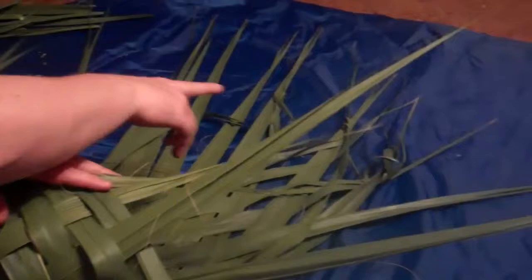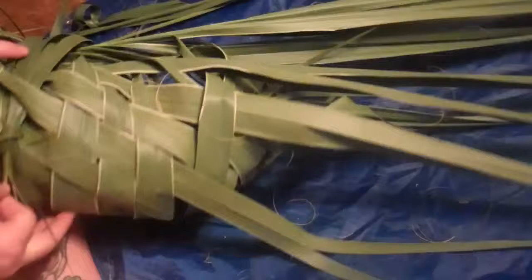I'll tie these off so that they don't unravel on the other side, and then I'll begin locking them together. I've pulled across, tightening the weave using the loose ends, pulling them together and tying back into the weave.